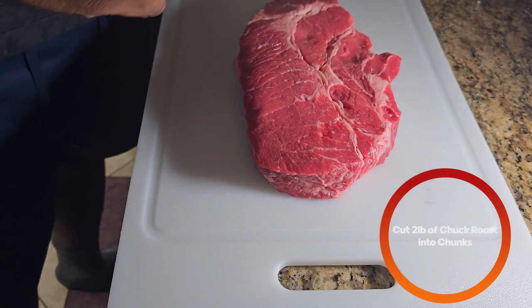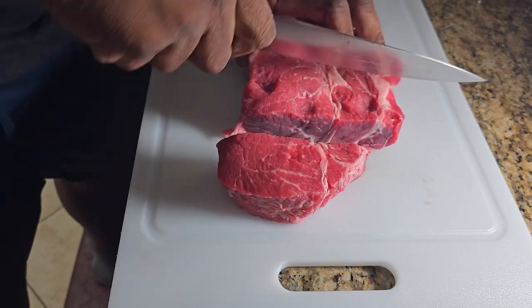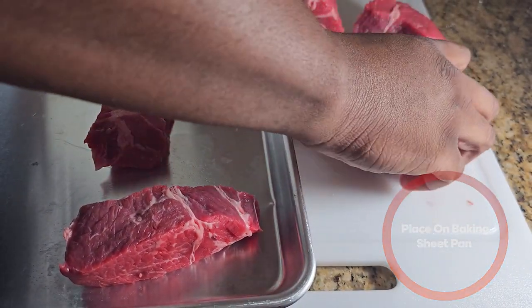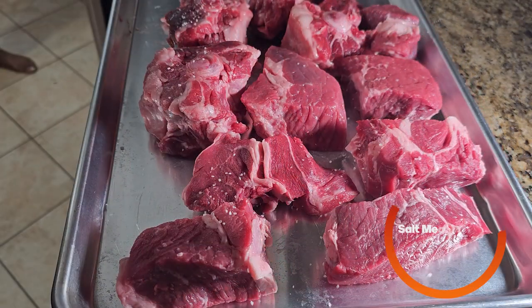First things first, we're going to take two pounds of chuck roast and cut it into chunks. Then we're going to take that chuck roast and put it on a rimmed baking sheet. To that we're also going to add about two pounds of oxtail.